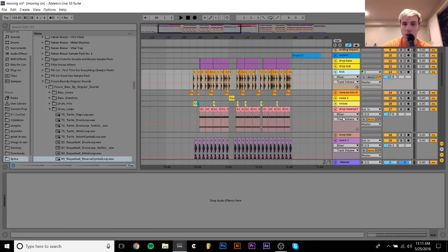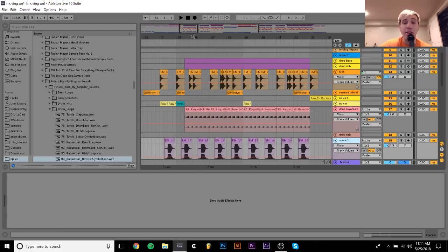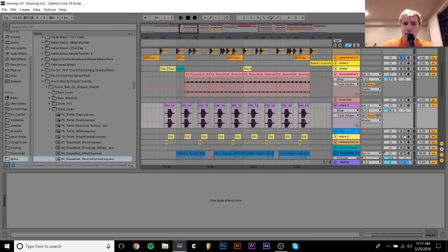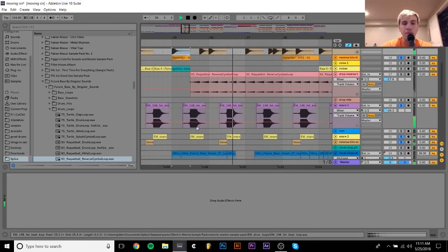As far as the processing on the drums goes, same thing — really nothing too crazy. I just focus more on getting good samples. And the last thing I want to talk about is the little reverses. I have these little reverse things that are playing into the snares and kicks. You can hear if I play them on their own.